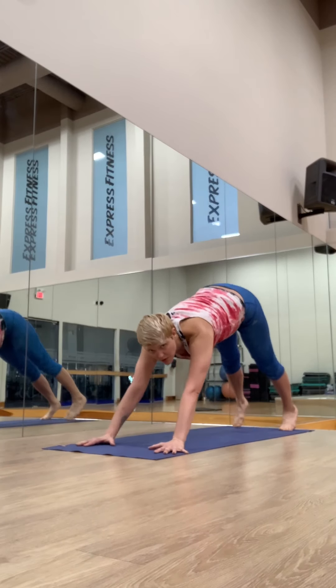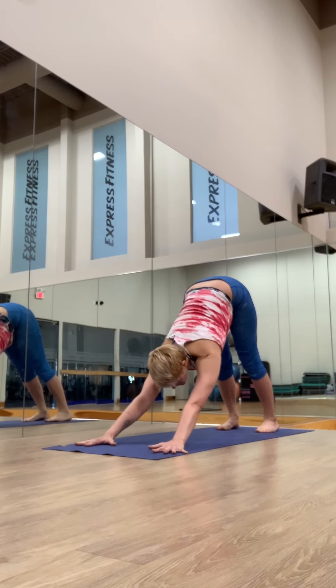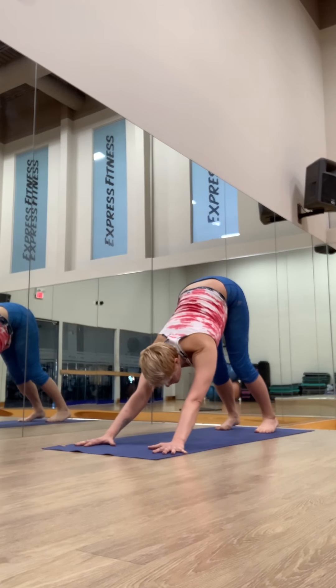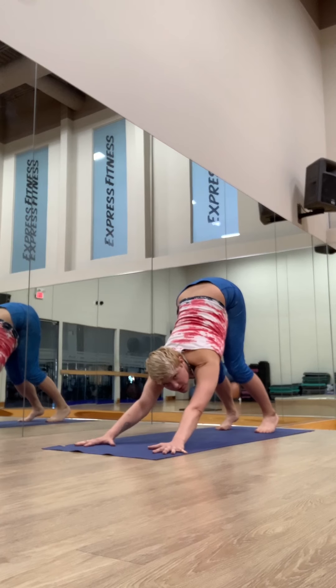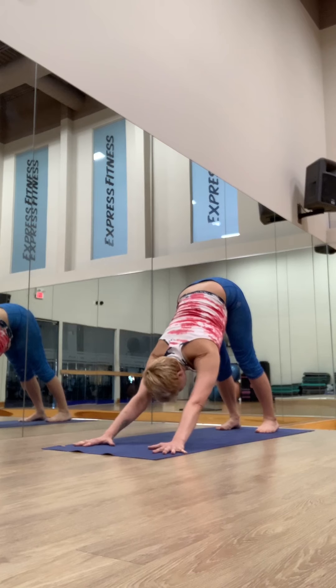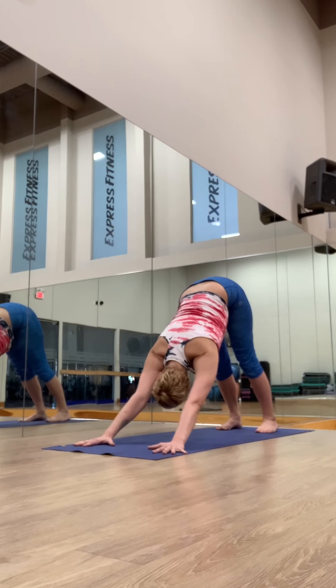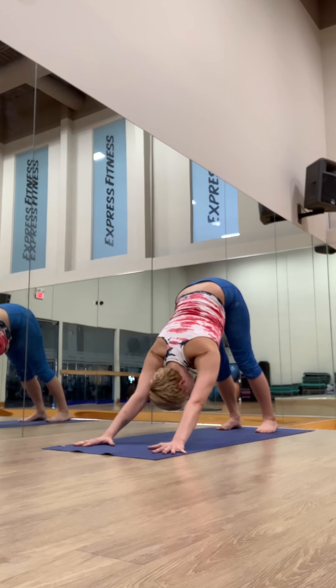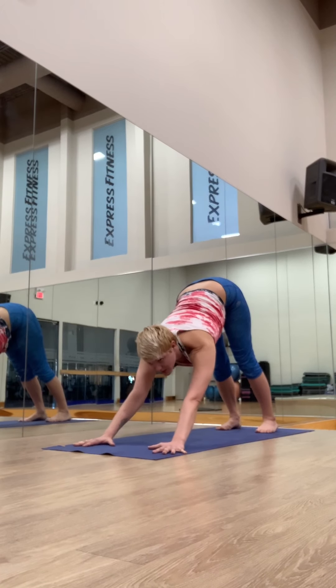Roll over the toes, exhale, downward facing dog. Spread the fingertips, look towards your belly. You can bend the knees as much as you need to lift the sit bones up to the sky. Look to your belly, let the head be heavy. Take five breaths here.